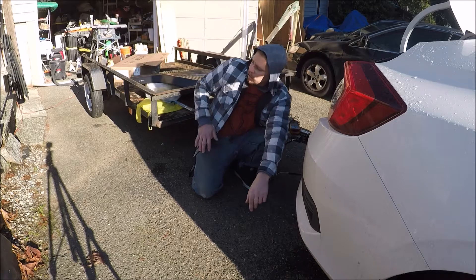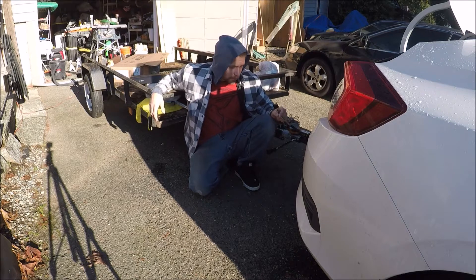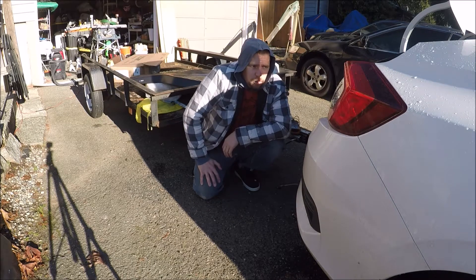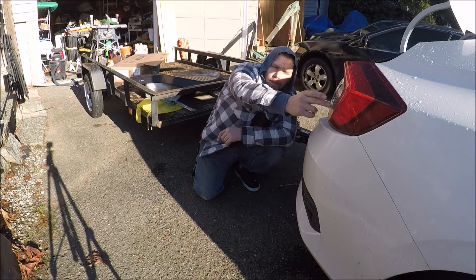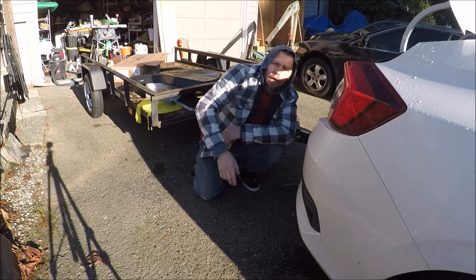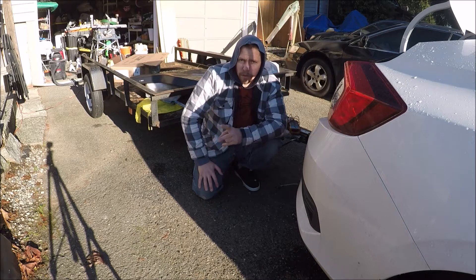Hey, what's up YouTube. As you can tell, I've got my trailer behind my Civic but I still got nowhere to hook up the wiring. Pretty much every vehicle you run into is going to have separate bulbs — your taillights, your brake lights, and your turn signal. And even if it's the same bulb, there's going to be two filaments and two different wires to it.